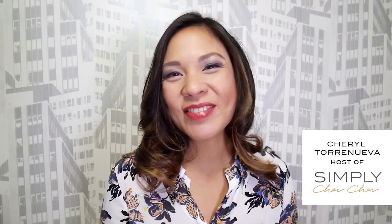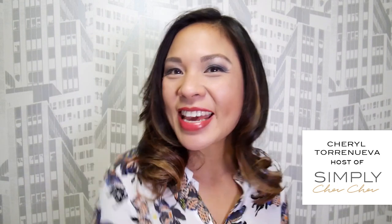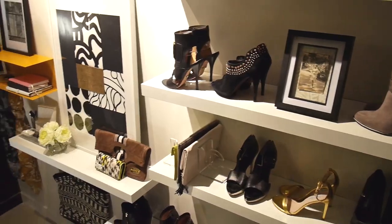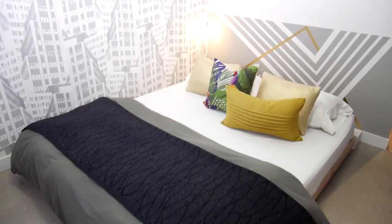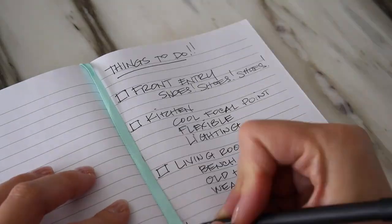Hello, come on in! Hey, it's Cheryl from Simply Sherry Sherry. Today I've teamed up with 3M to show you five easy upgrades that you can do yourself to help refresh your home. Spring is the perfect time to tackle those projects that seem to be left on your to-do list, and my to-do list seems to be never-ending.